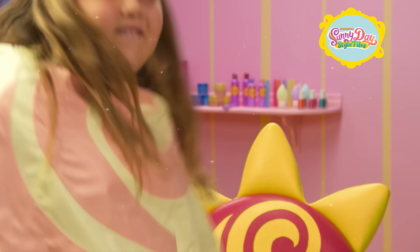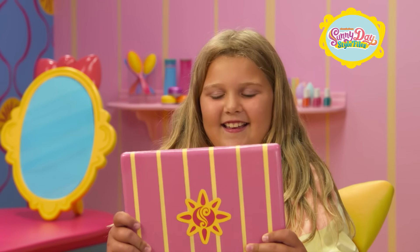How would you like to look just like a bunny? Let's do it! Grab the tablet to check out the things you'll need.